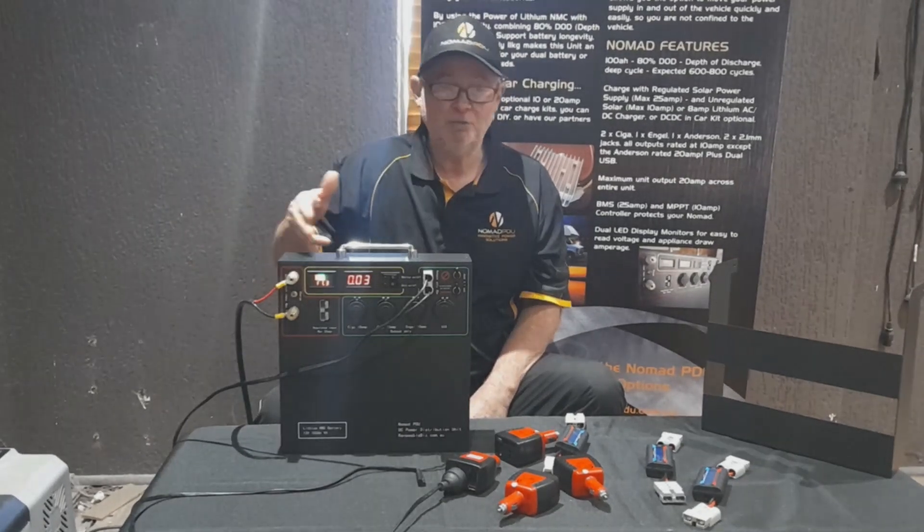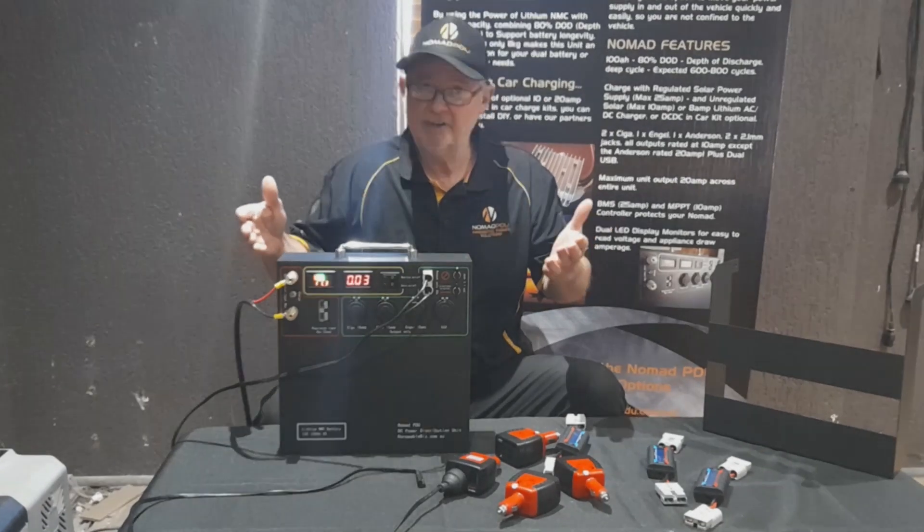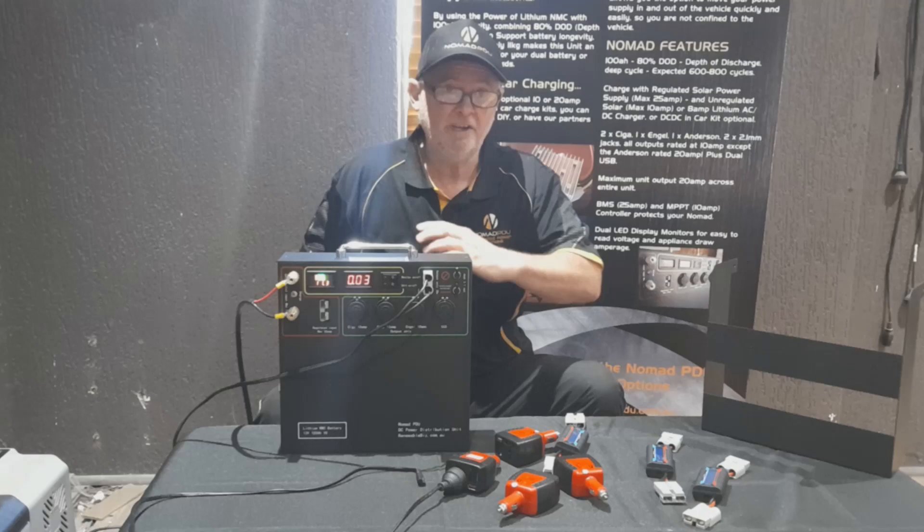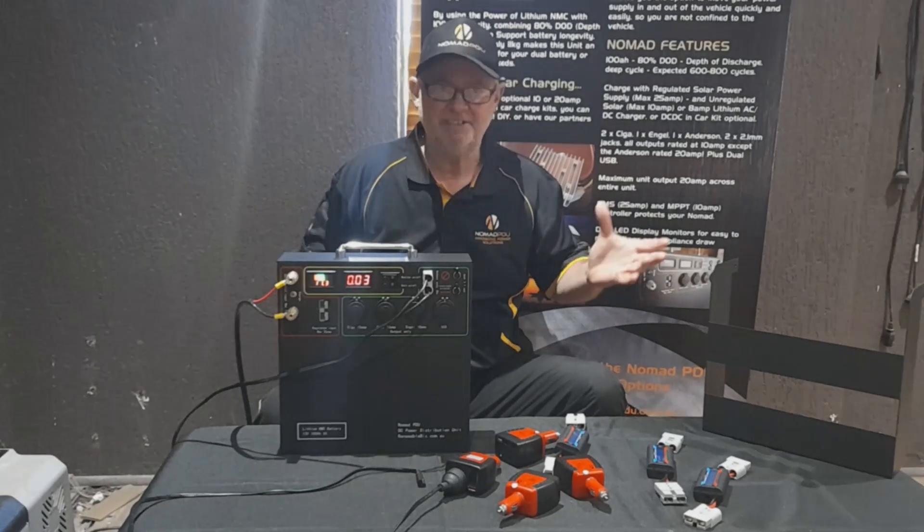At 80% depth of discharge, the math is the math. You're not going to get four or five days if you're running the freezer drawing four amps per hour. Four amps per hour over 20 hours is 80 amp-hours - that's only 20 hours, not even a day. The Nomad will give you 80% DoD.